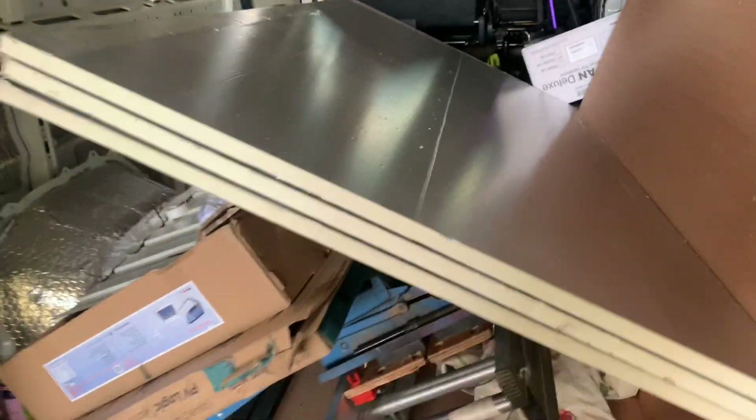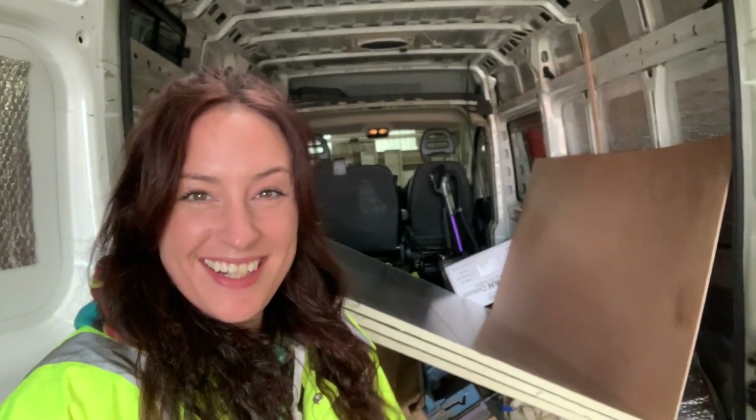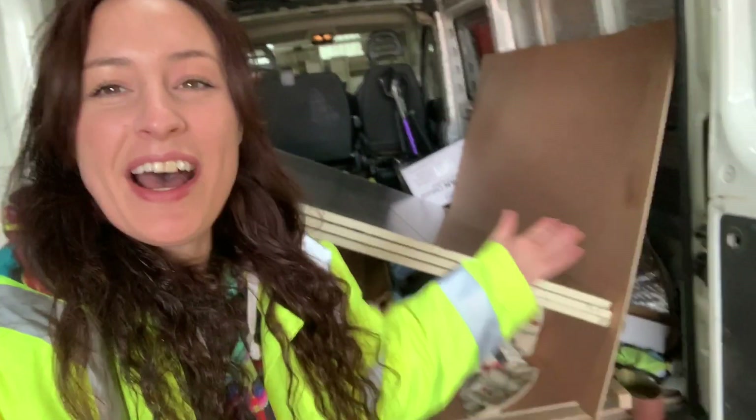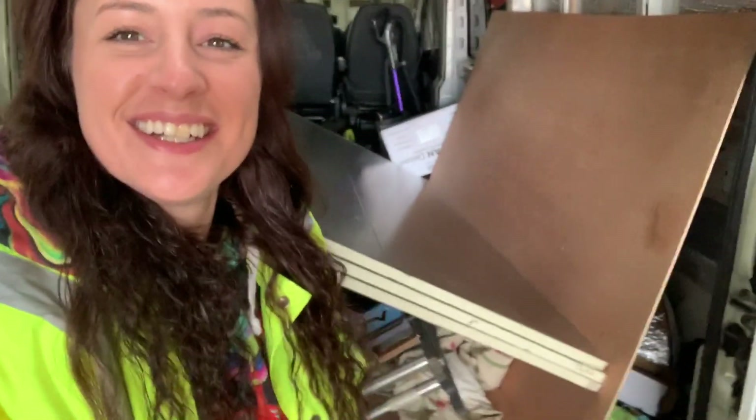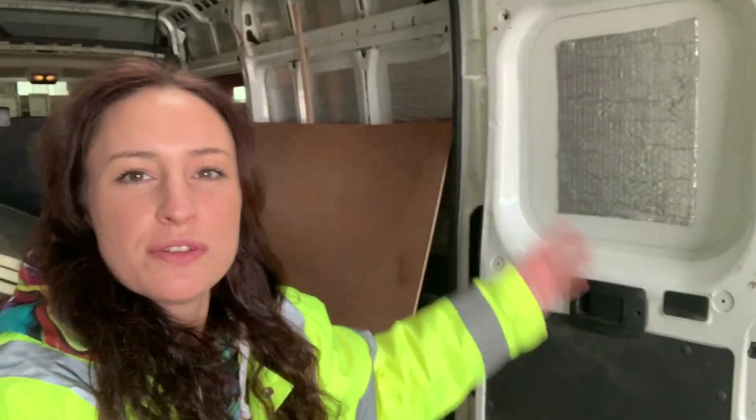We've got three big sheets of Kingspan foam that we've been keeping up in the barn, but they're coming home with us now because all the roof stuff is done and I can finally start insulating. I've had this stuff and the wool for nearly a month and it's just been sat there. Taking that back because I can measure and cut those at home — I don't need to be in a barn for that.